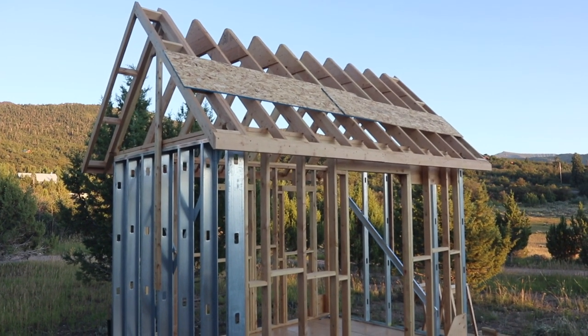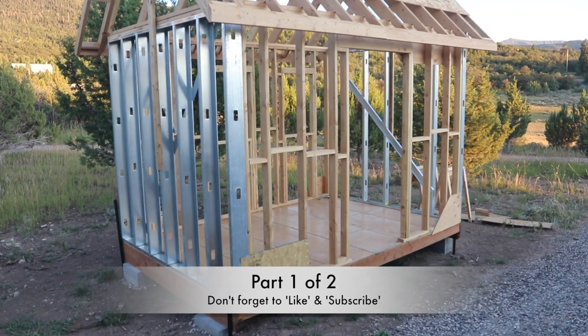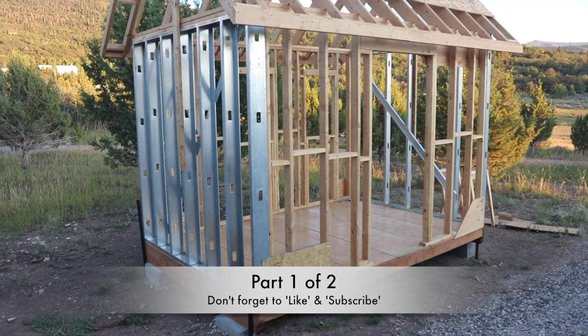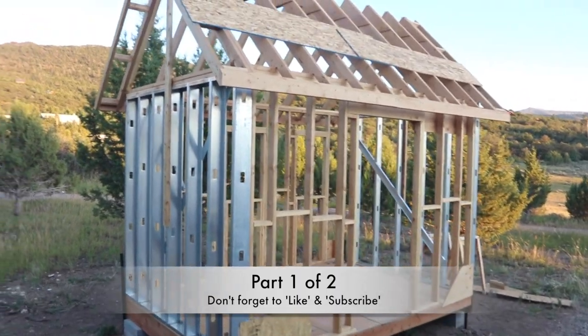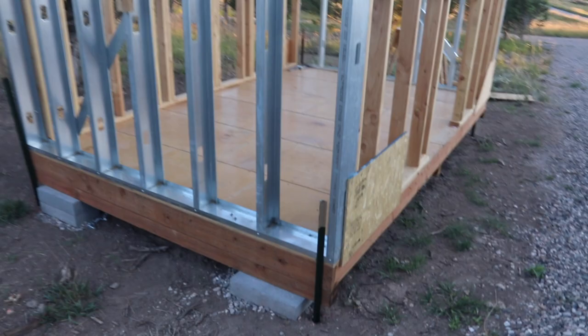Hello YouTube. Here we have a shed that we're building. We don't live in the hurricane area but we do live in Utah and we do get some high winds from time to time. Before I get the siding on, I wanted to go ahead and show you guys what I'm doing for an anchoring.